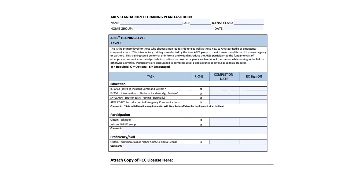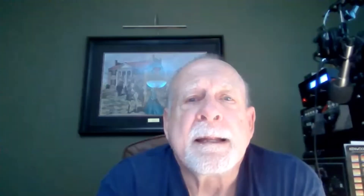As you can see, there's a column labeled R-O-E, and this is required, optional, or encouraged. So if you see an O, like the first four items on level one, those are optional. ARIES wants you to have these. WCares says if you're going to be a member of the emergency communications, we need you to have those completed. But on this one, they say it is an option.